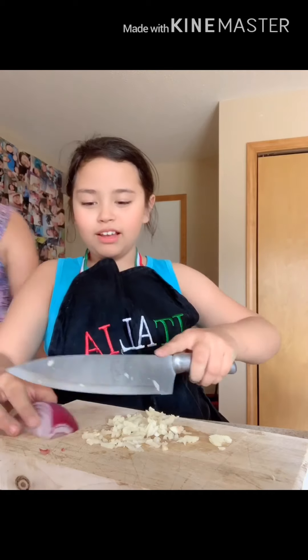What are you cutting? Onions! That's garlic. I'm cutting garlic right now.